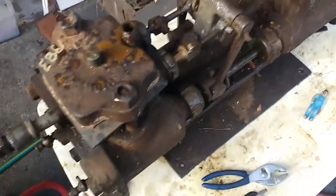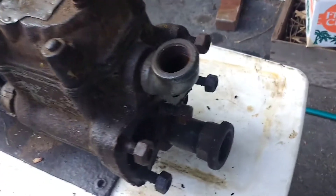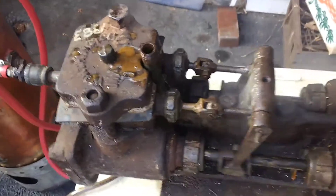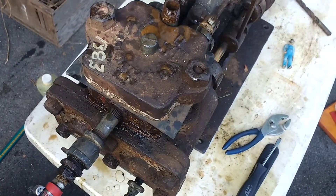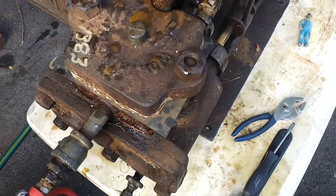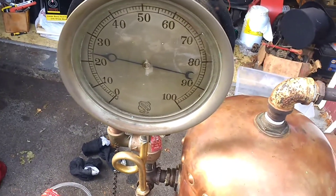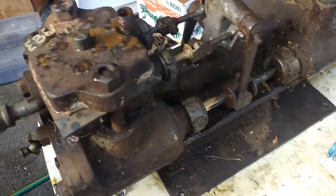Just had to clear her throat a little bit. Not bad for a $20 auction find — a $20 Worthington 3x2x3 steam pump. Not bad at all. Running at about 25 pounds, or a little less, and that's on a fraction of that because it's throttled.